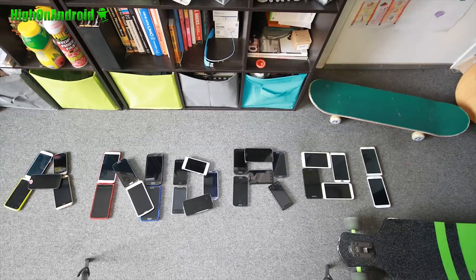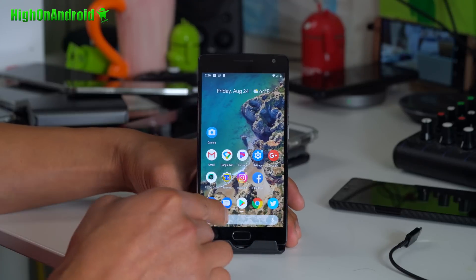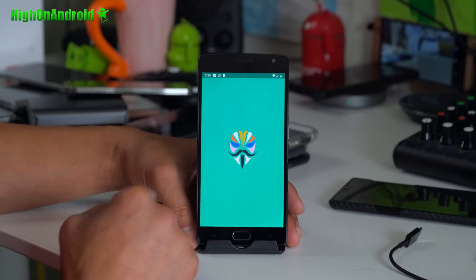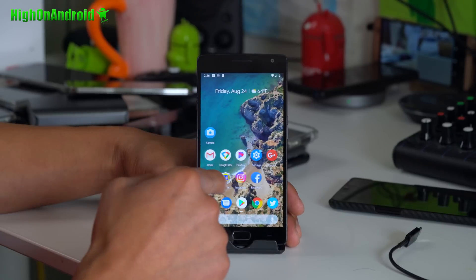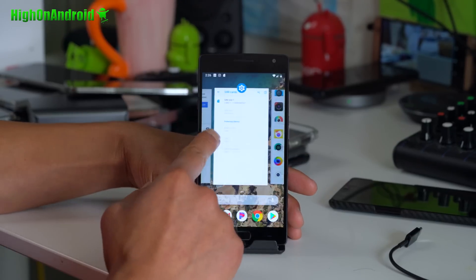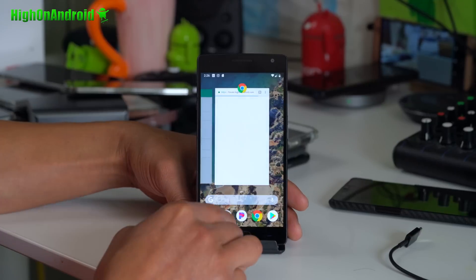Let's go ahead and take a look. So Android P 9.0 running flawless. I've also got Magisk Manager running flawless, which is great. Everything works out of the box pretty much. This is called the Pixel Experience — it is for the OnePlus 2.